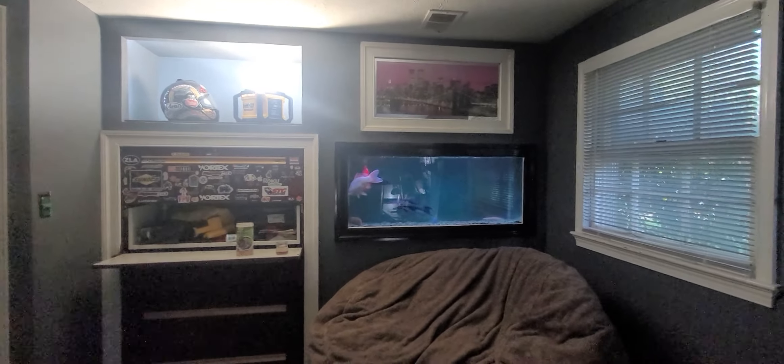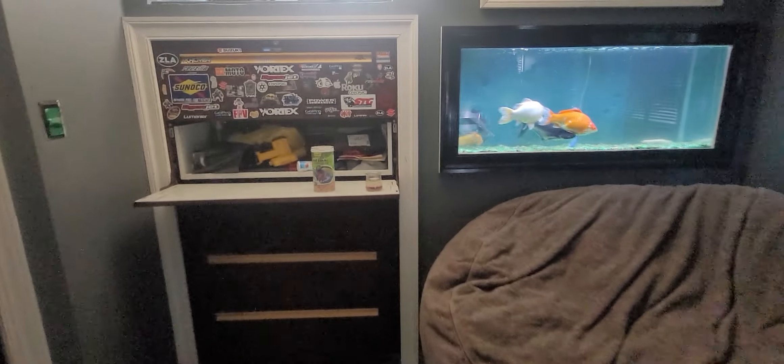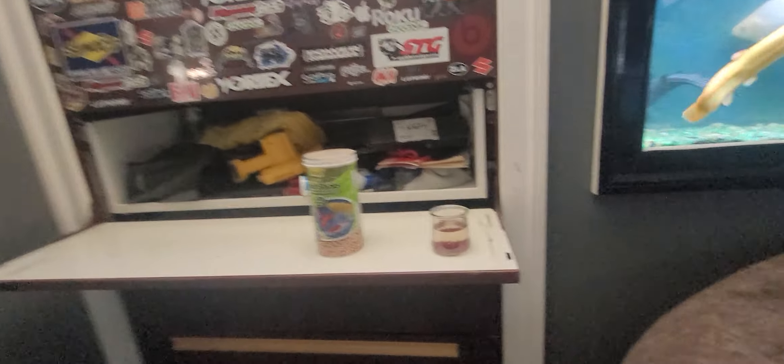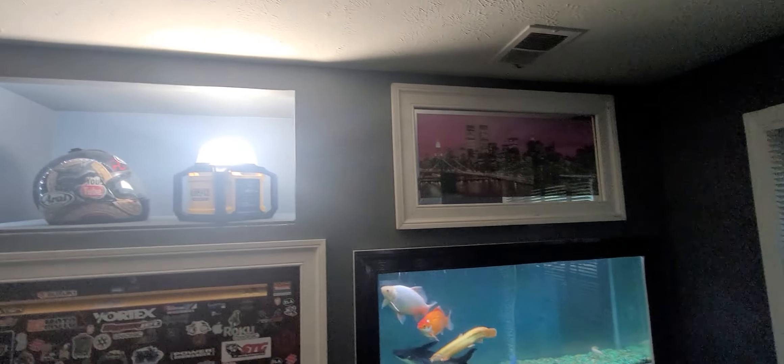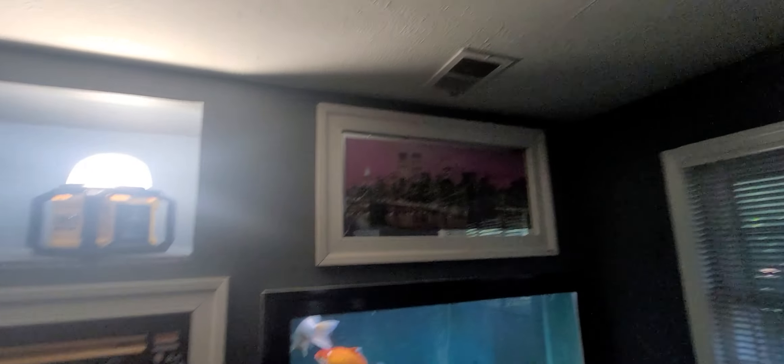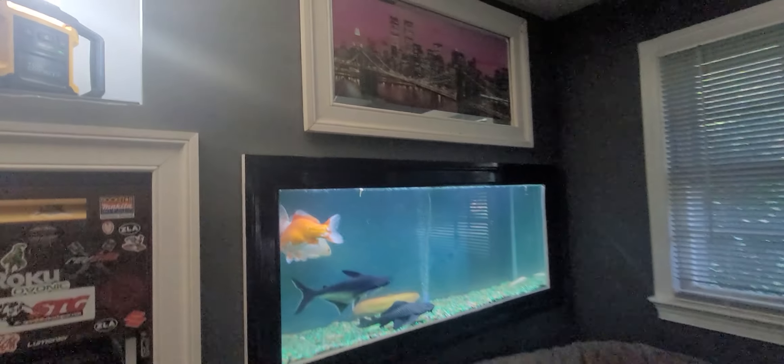This is what I was talking about — here's my clean fish tank, nice and pretty. You know we gotta have the love sack. And you guys are actually getting ready to watch me feed them. That's the picture I was talking about that hangs off of that vent.